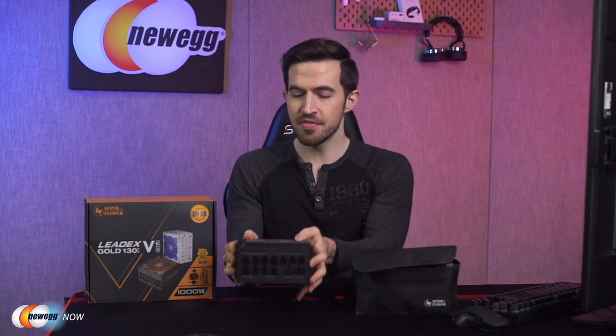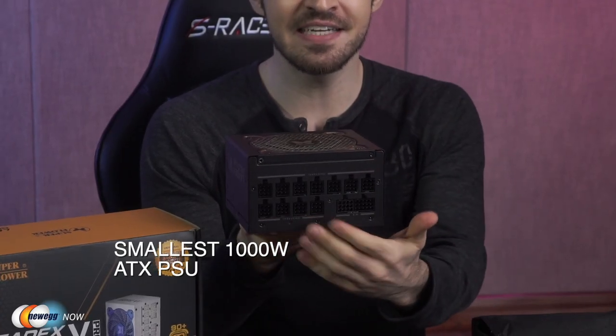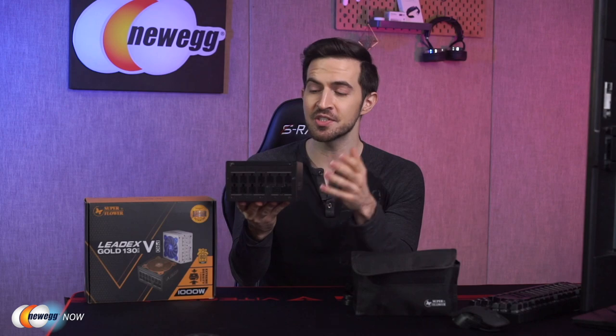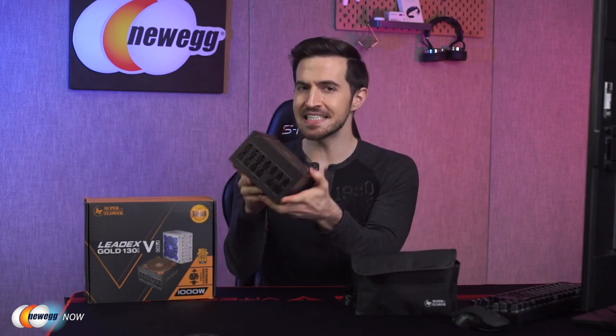Notice the size of the LeadX5. This is the smallest 1000-watt ATX PSU — it's 13 centimeters in length, that's just 5.1 inches. Even some ITX computer cases might support it. That's typical sizing for PSUs of 450 to 600 watts, and again, this is 1000 watts. So this is ridiculously tiny.